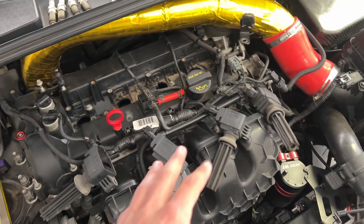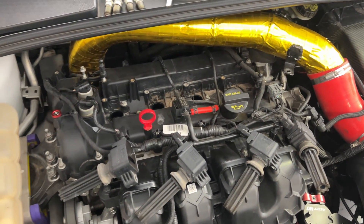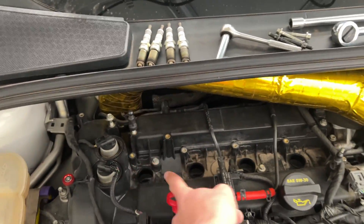I got all the coil packs removed. I'm leaving them plugged in so I don't get them mixed up — I want to keep them in the same spot for diagnosing issues. Same with my spark plugs: I just put them in line in the order I took them out.